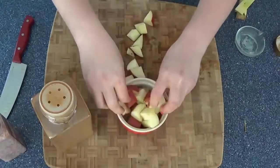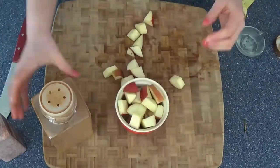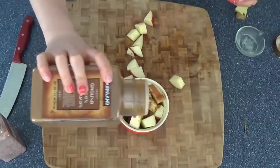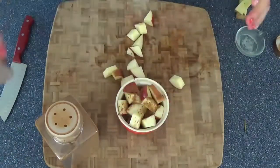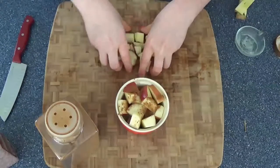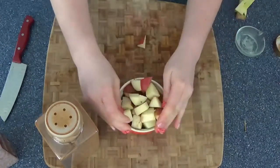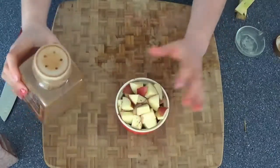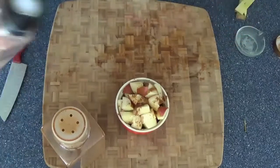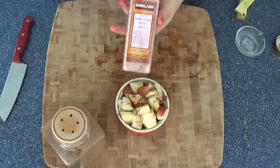Then we're going to put some more apples on top. Don't worry if your little baking tin or ramekin looks too small — trust me, it won't be, because everything will bake down and shrink up when you bake it.